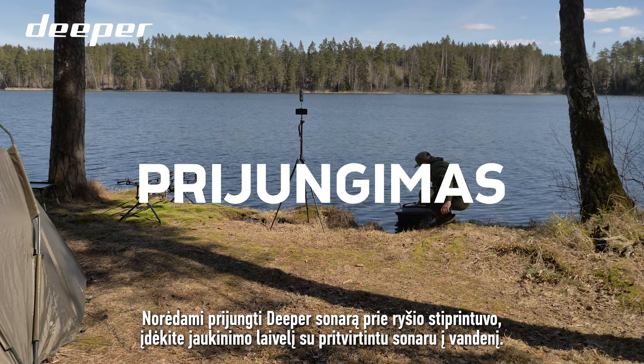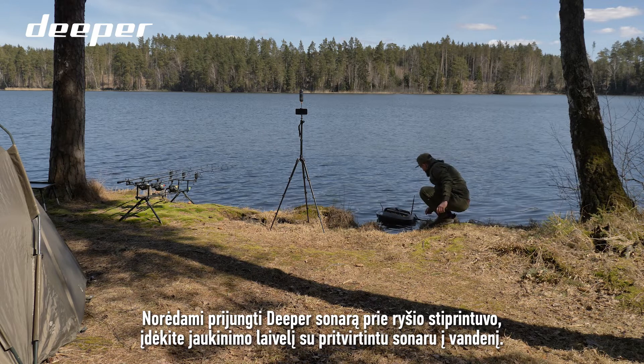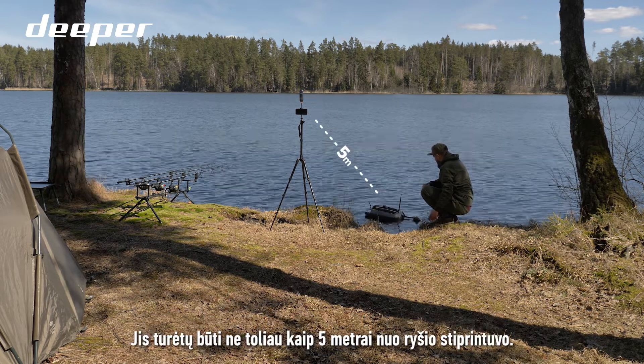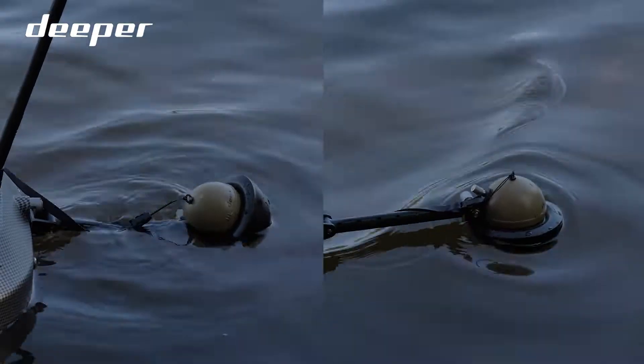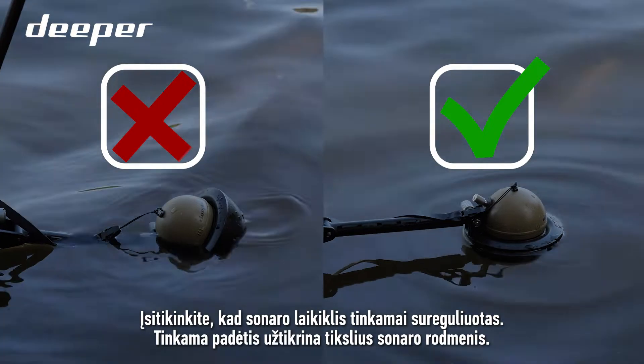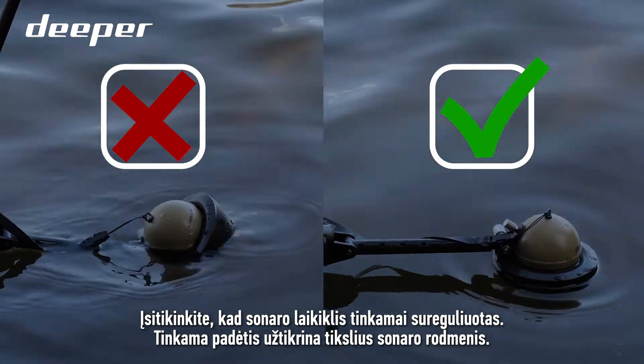To connect your Deeper sonar and range extender, place your bait boat with attached sonar in water. It should be no further than 5 meters from the range extender. Make sure that the sonar holder is properly adjusted — this ensures the sonar readings will be accurate.